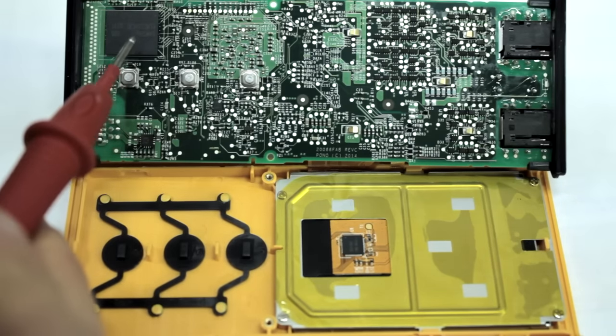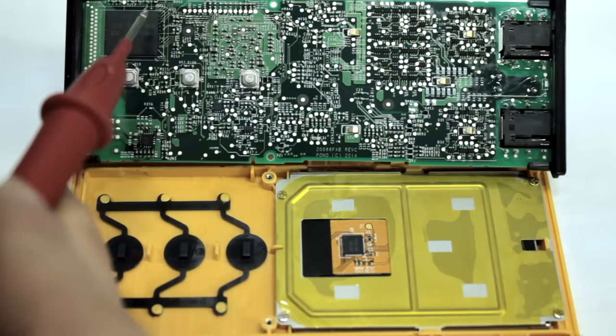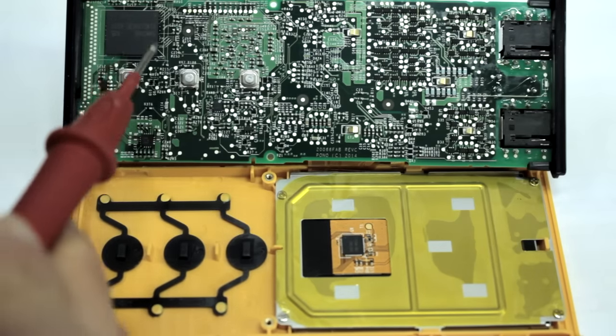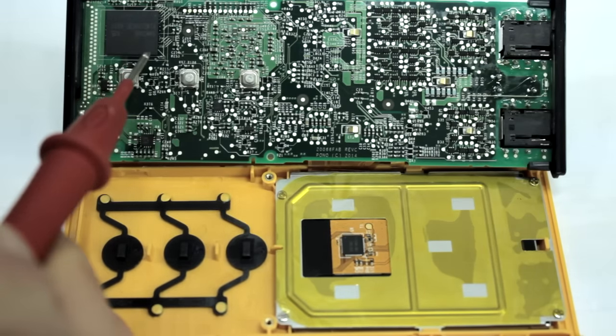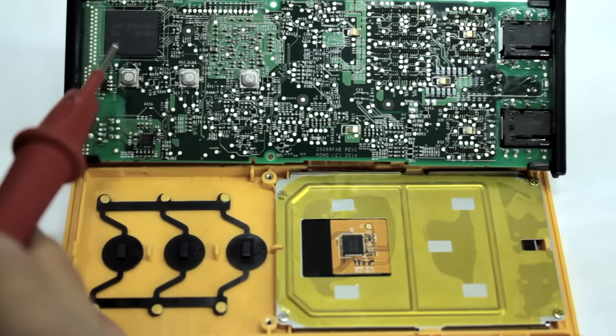Interestingly, on the Samsung site this chip is available in 4 to 128GB, so this could have been a 128GB chip for probably another dollar or so. It's kind of a shame they chose not to do that.